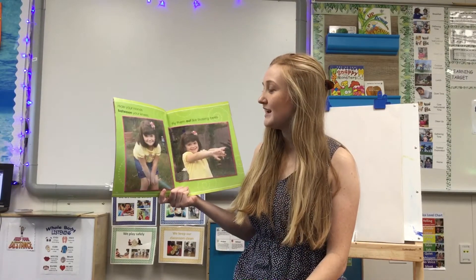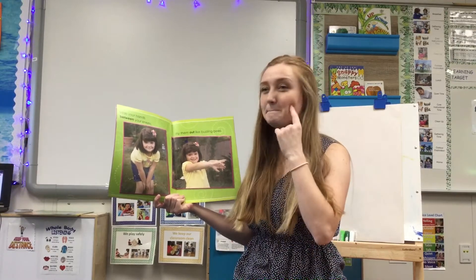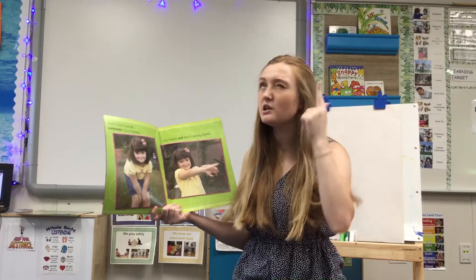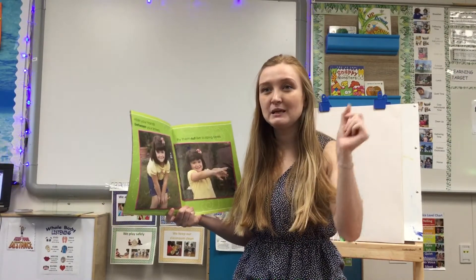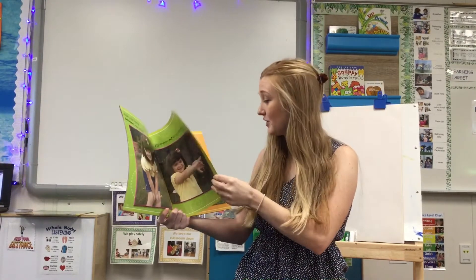Hide your hands between your knees. Fly them out like buzzing bees. Knees, bees. Do those sound the same at the end? Let's listen — knees, bees. Those sound the same at the end. Those are rhyming words.